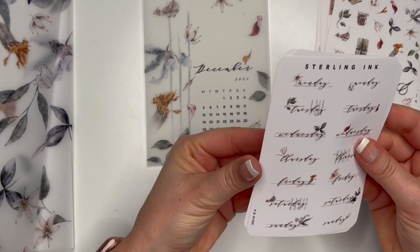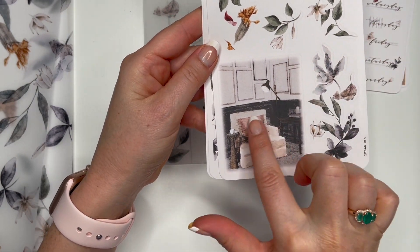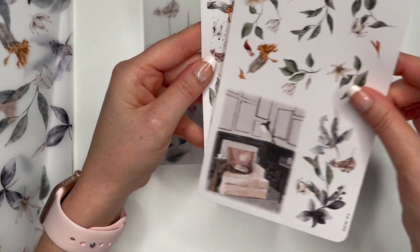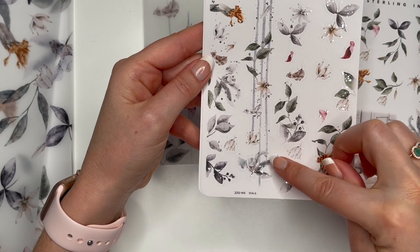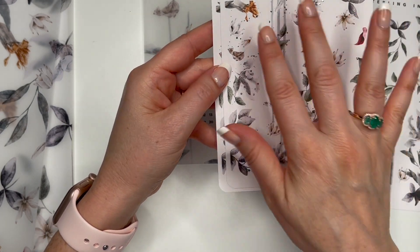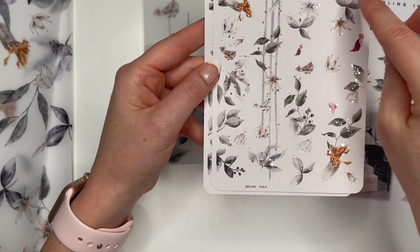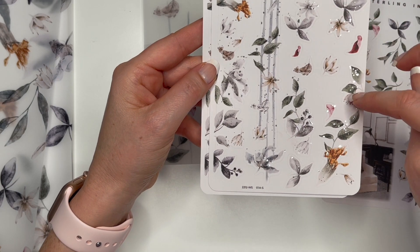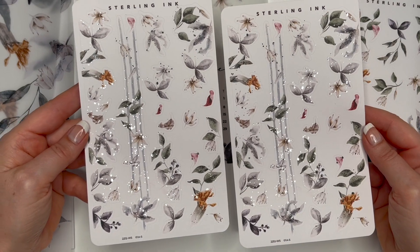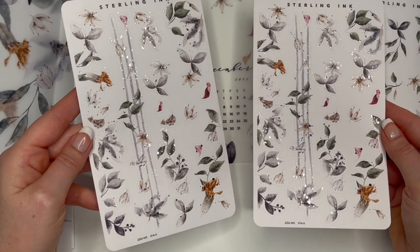Okay, very nice! Then we get some bigger stickers here — oh, that's so pretty! These are like washi strips and then individual stickers. Most times it's mostly washi strips, but this time she did a lot more individual stickers. You can see the silver foil — really pretty.